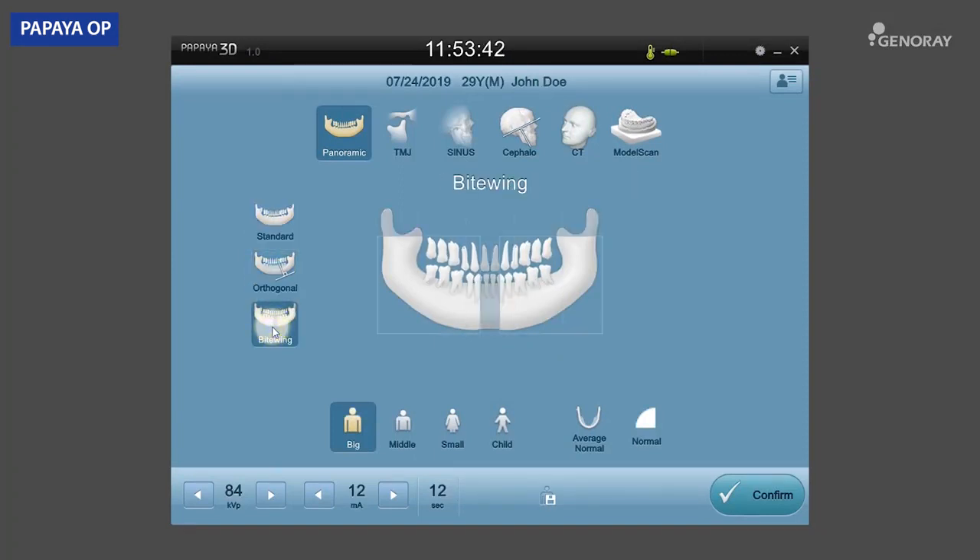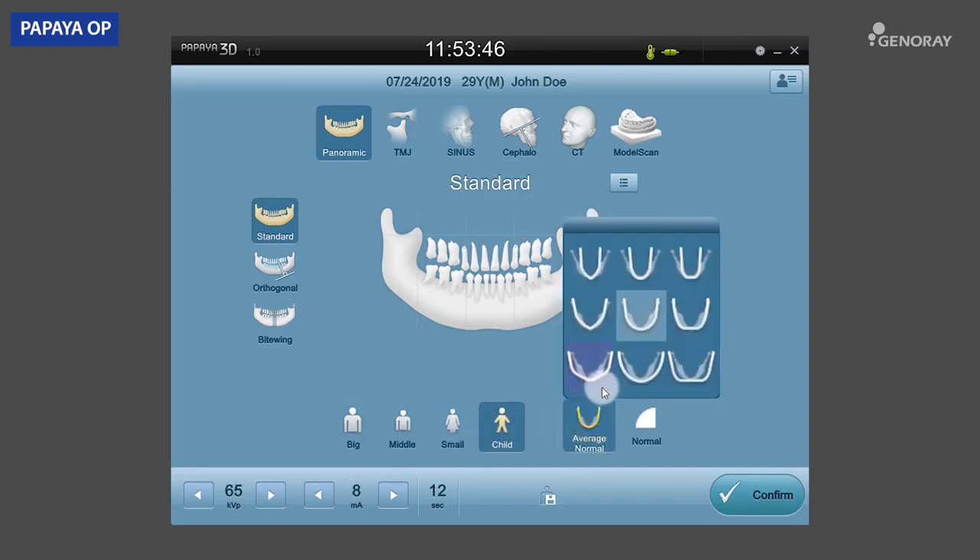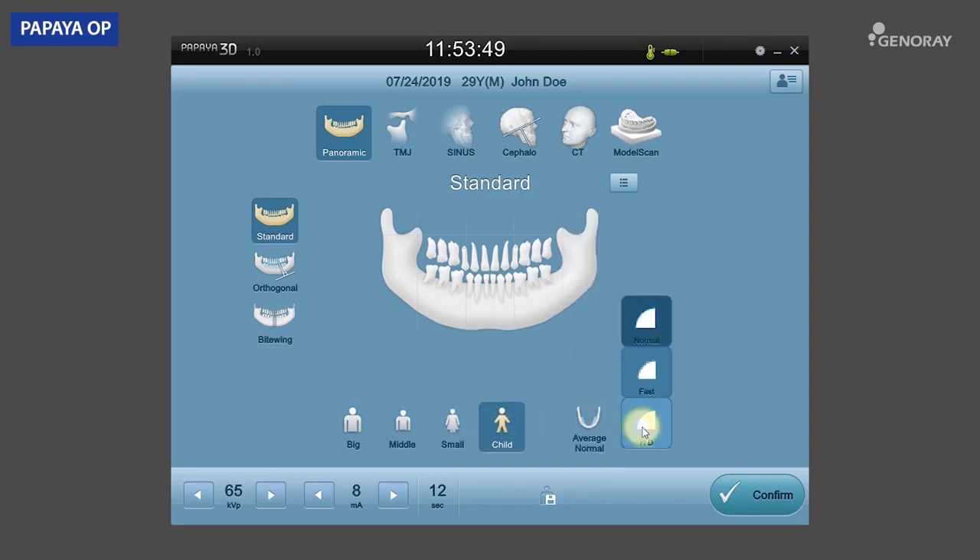After selecting the exposure mode in the OP window, select the patient size, shape of arch, and image quality.